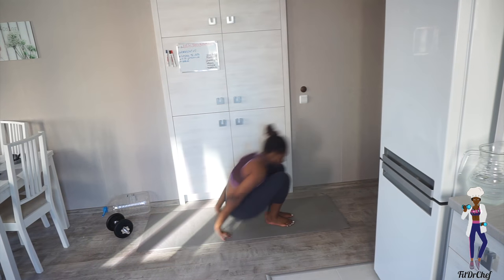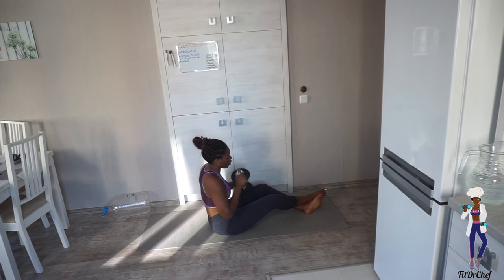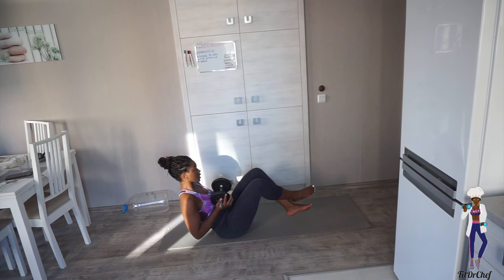Okay, two-minute skip done. Start your timer, get back into your seated position, grab your water bottle or weight, and we're going to do some Russian twists. We're going to do fifteen of these — make sure you're alternating on both sides. Let's go!